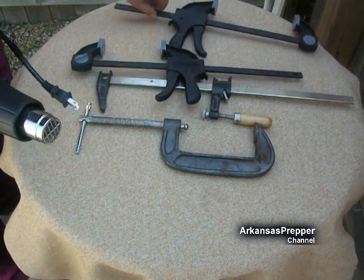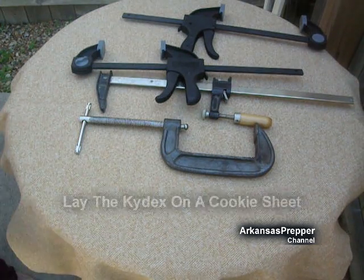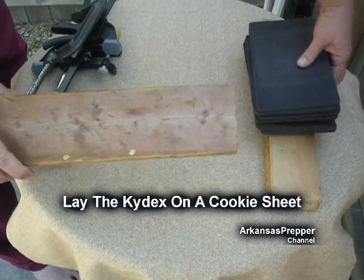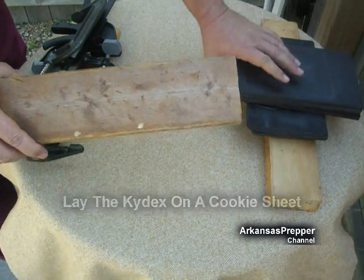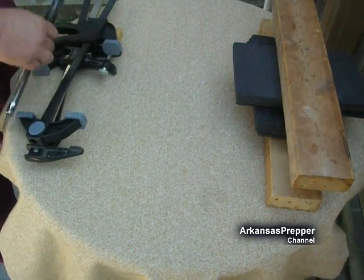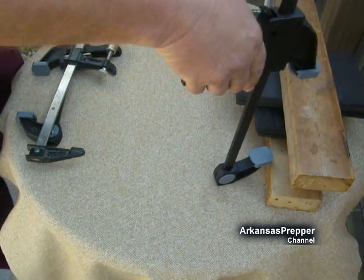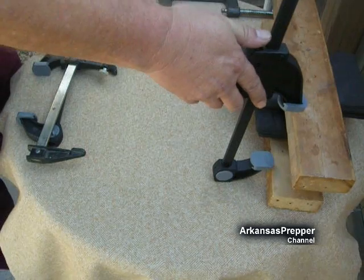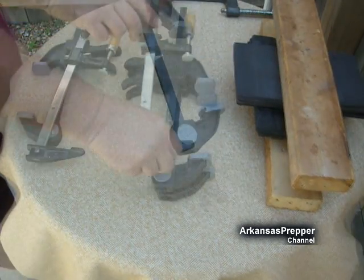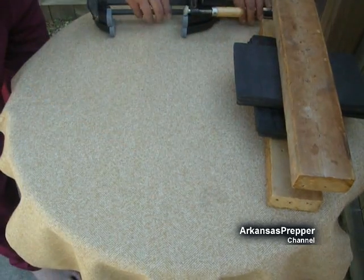For a heat gun, I got an inexpensive one at Harbor Freight. You can also use your stovetop or oven if your wife will let you. The main thing is, once you get the kydex hot, make sure everything is set where you can get to it quickly because this stuff cools very fast. I'm going to make sure my clamps are set at the right height so I can work quickly.